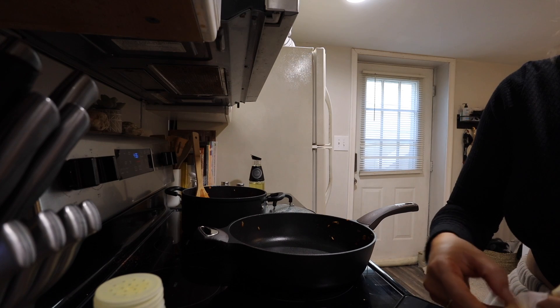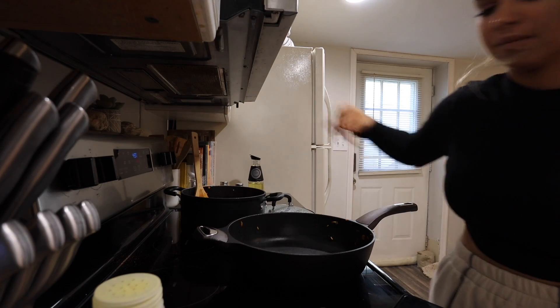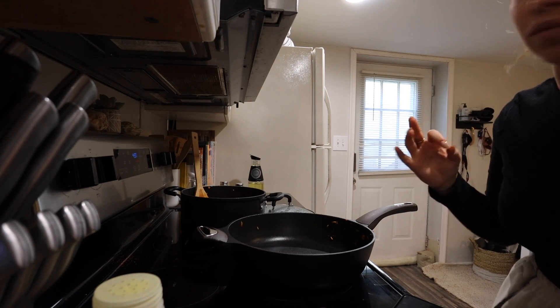Last thing — I'm adding about a half tablespoon of butter so it doesn't get dry. I really want it to be nice and moist.